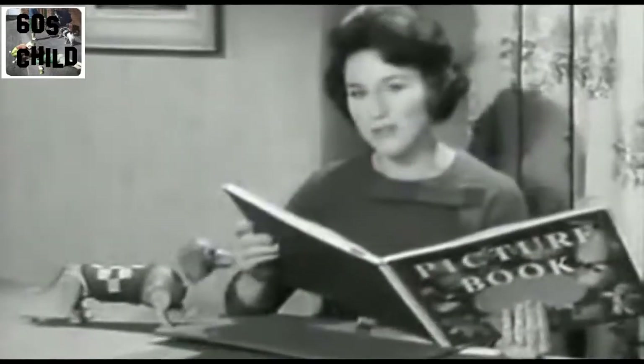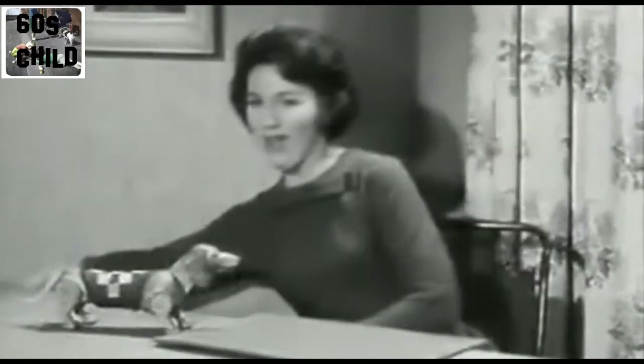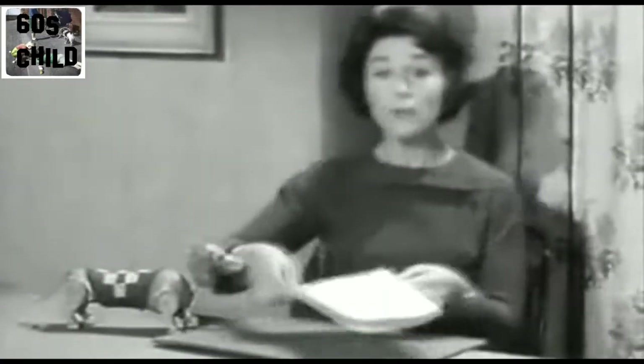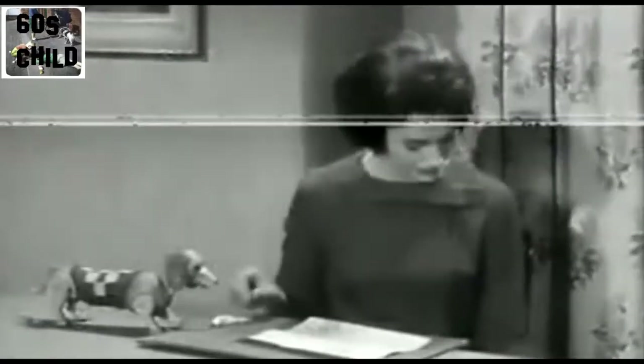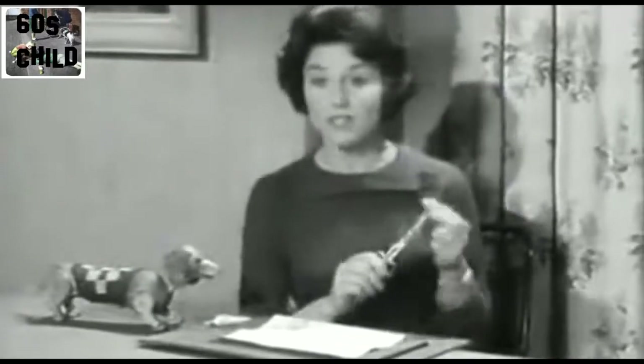Oh, this is the page that shows me how to make something, and it's paper lanterns. I have the things to make paper lanterns here: a piece of pretty wallpaper, glue, pencil, and of course, a pair of scissors.